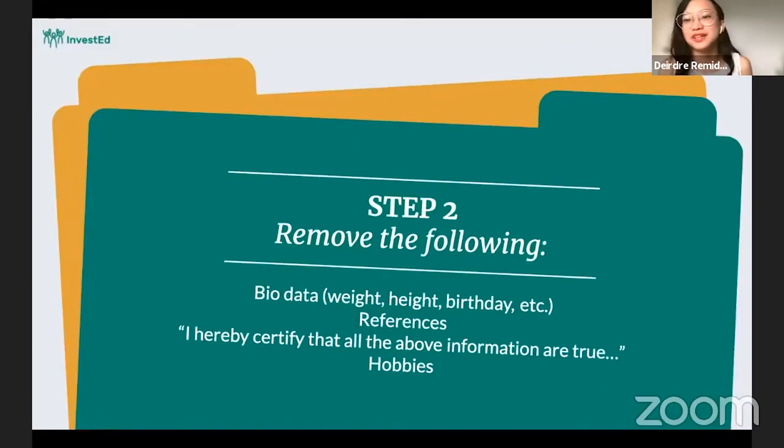Step two. Let's talk about what's not included in the resume. Here are some of the things that we can already remove from our resume to make it really precise. Remember, we are creating a resume to let them get to know us in relation to the job, so we'll only include parts of the resume that are essential to the job.